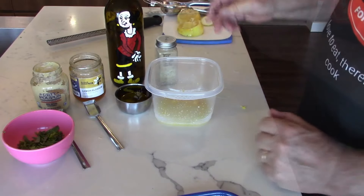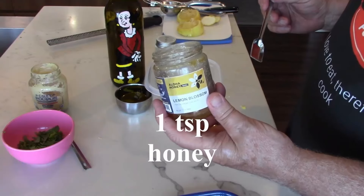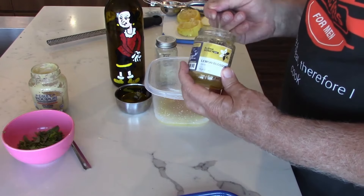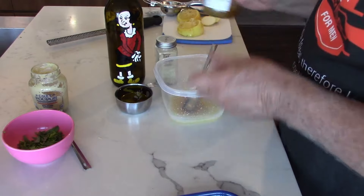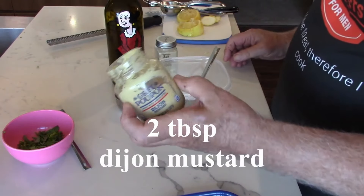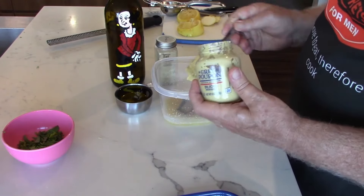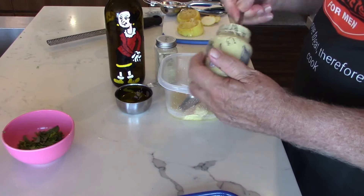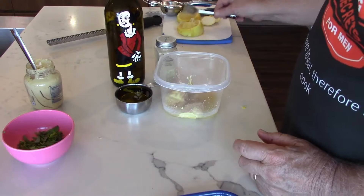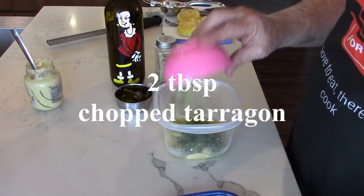Next, I'm going to put in our honey — this is Aloha Honey, a lemon blossom honey, and it goes very nicely. We need about a tablespoon, maybe a tad more. I want to thank our friends over at Aloha Honey. Then we have two tablespoons of Grey Poupon Dijon mustard — one and two. And then we have our tarragon, this is chopped fresh tarragon, a couple of tablespoons full.